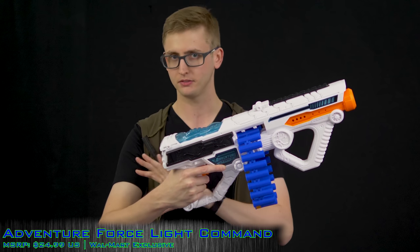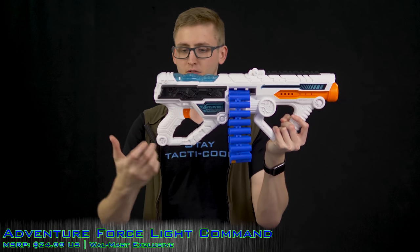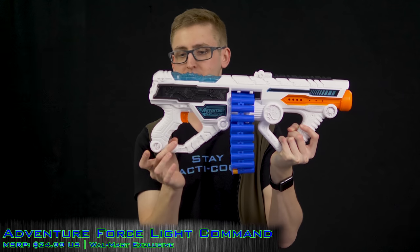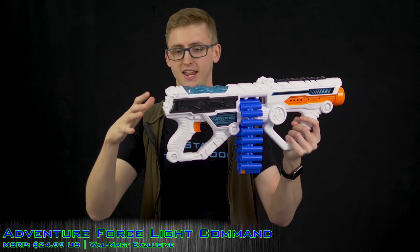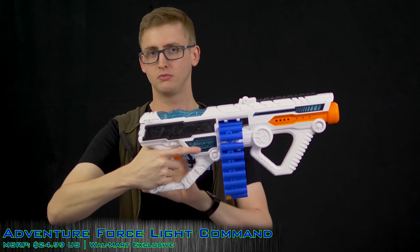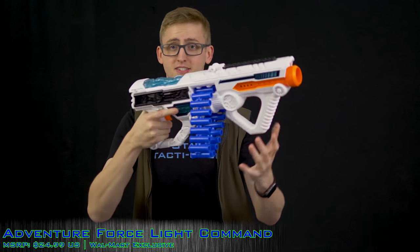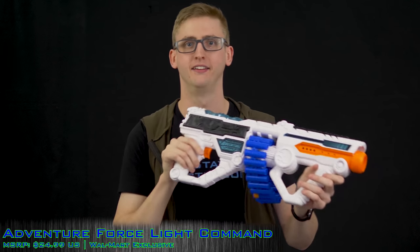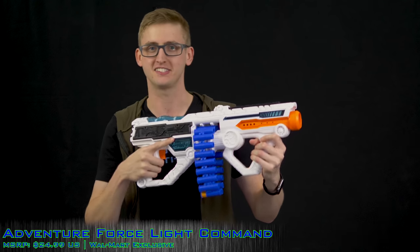I've said before I'm not a huge fan of thumbhole stocks and front hand guards because they restrict the bottom of the grip — that's big-hand problems. But it is pretty comfortable; I don't feel too restricted. If you have really wide hands you might feel a little cramped, but for most Nerfers it'll be completely fine. Bonus: the hand grip is there so if you just want to smack a zombie — just kidding, don't do melee; just shoot them repeatedly instead.